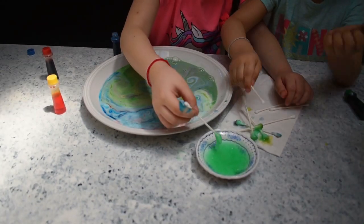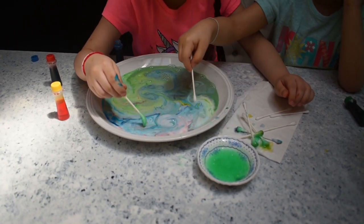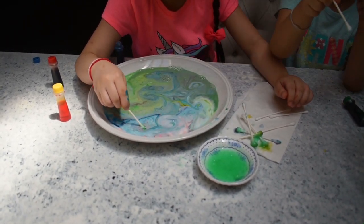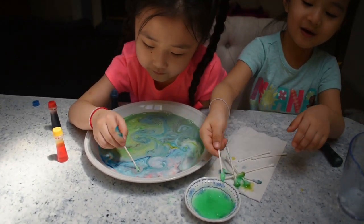Whoa! They're not too much soap. I want to mix them up. Don't — it's going to become brown. I want to become brown.